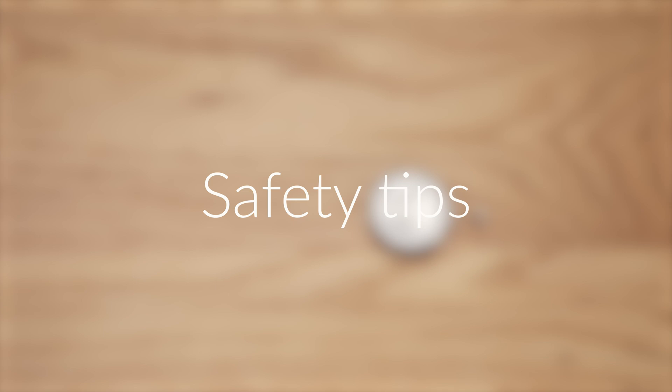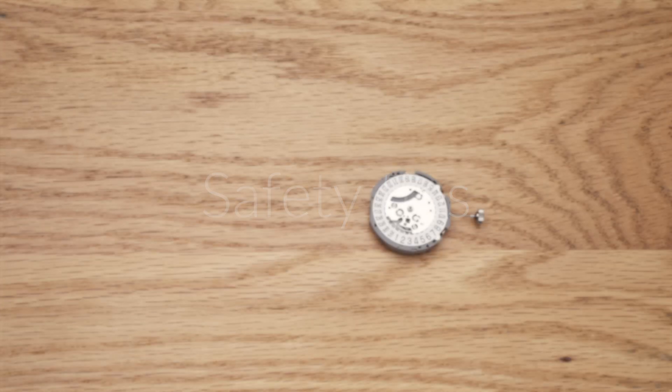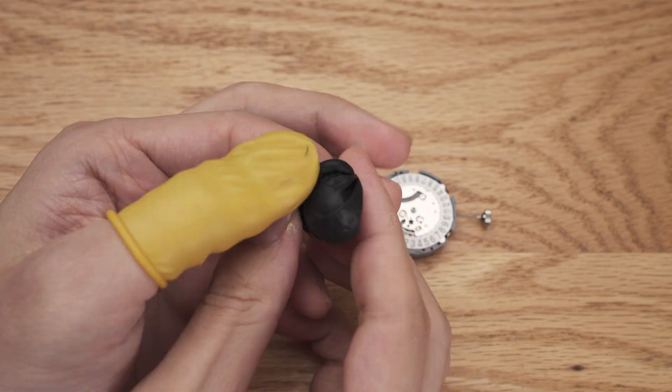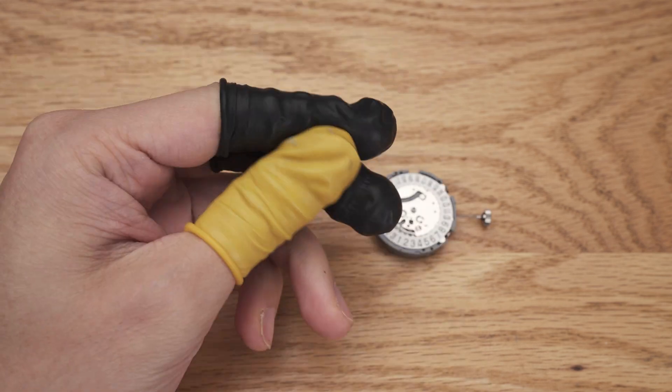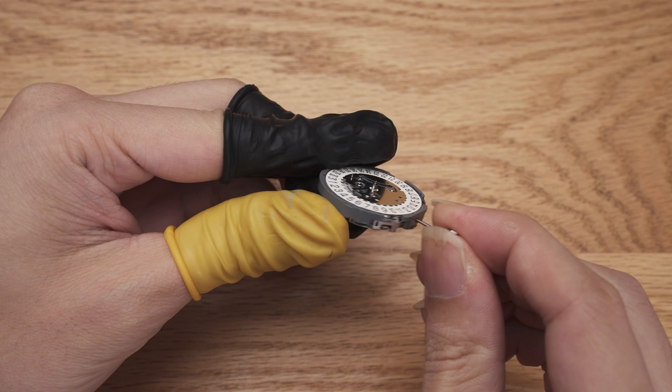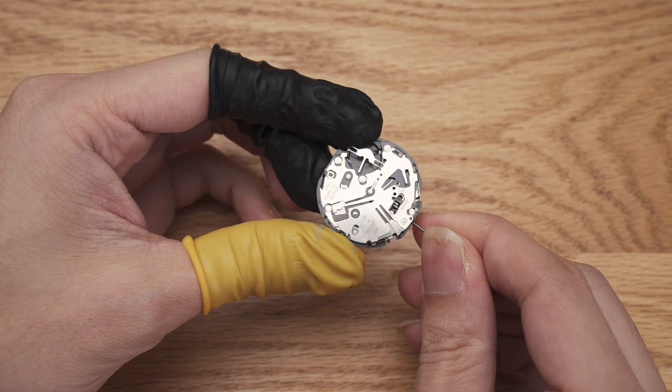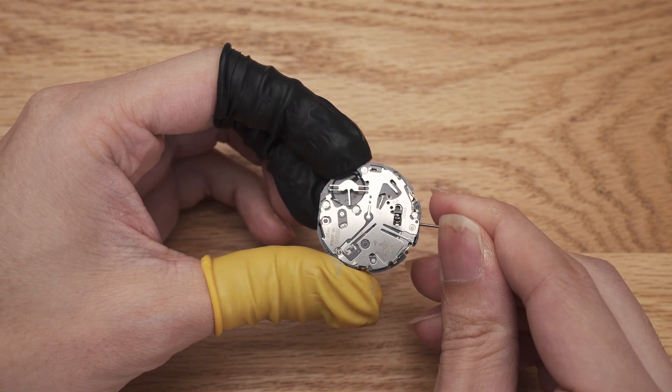Before doing that, let's cover how to safely handle this movement. First, wear finger cots. Although a lot of this movement is plastic, the metal parts still play a role in conducting electricity. And any sources of contamination could cause these parts to prematurely corrode.